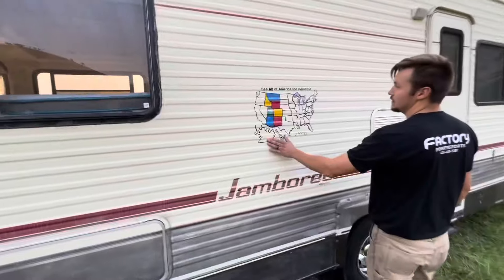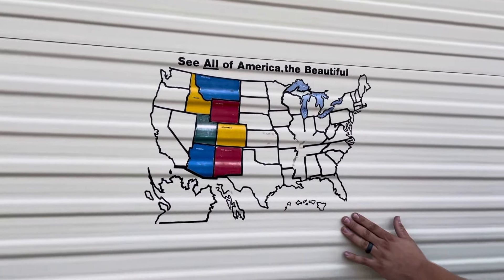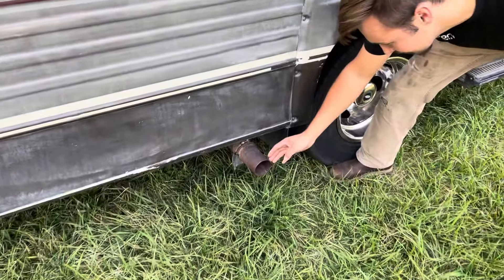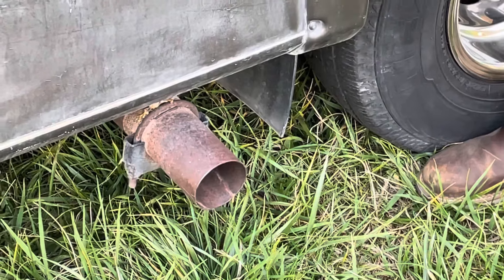A little bit of the America the Beautiful map here — that's a motorhome classic right there. Three-inch single pipe exhaust that sounds really good.